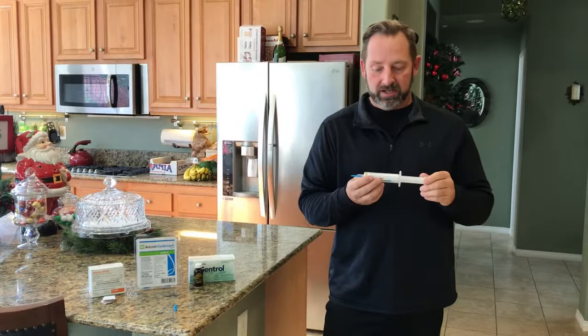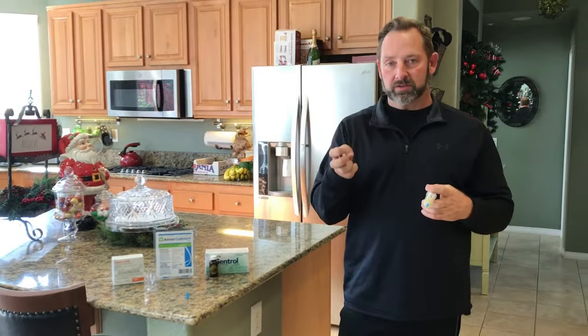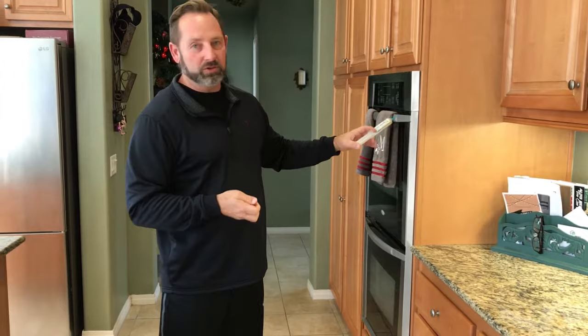When you put this roach gel bait out, it's only going to be about the size of a thumbtack — real tiny. It does not take a lot to lure them in and kill cockroaches. We also have cardboard strips here. You can put the bait on these and then remove them when you're done. If you have to put it in cracks and crevices where the cardboard strip won't go, that's fine too. This just allows you to remove it without having to scrape it off — out of sight, out of mind — and the cockroaches will find it.